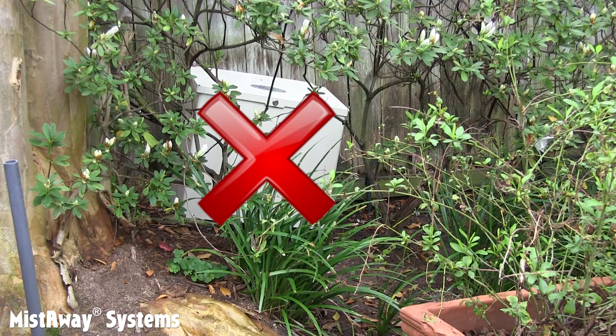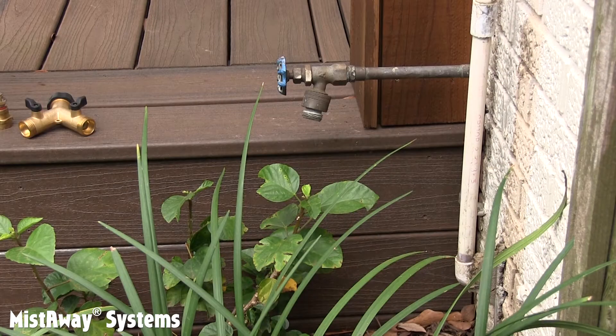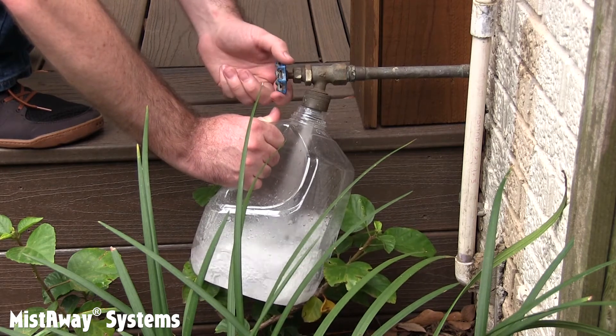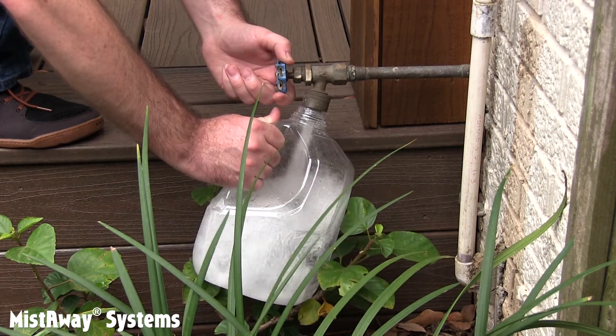This one is neither. It also needs to be relatively close to a water faucet dedicated to the unit. We provide 25 feet of 3/8-inch tubing with the unit, and it's a good idea to confirm that the faucet is able to deliver at least one gallon per minute, which isn't much, or you can expect problems.